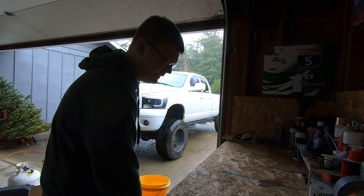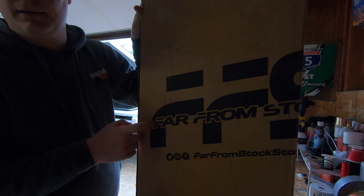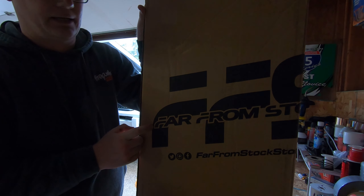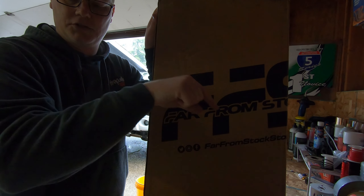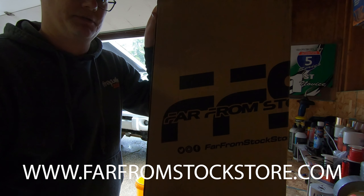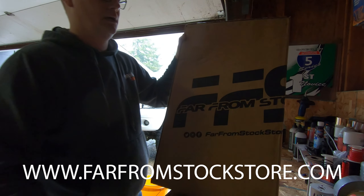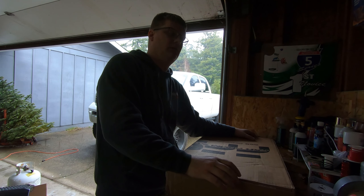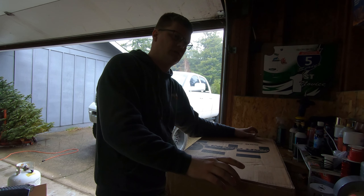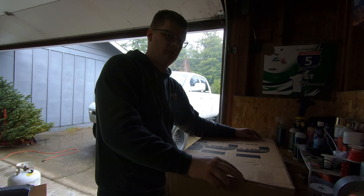Okay guys, we got you set up and here it is. This one came from Far From Stock — FarFromStockStore.com, I'm pretty sure. I'm going to put their link on the screen and in the description so you guys can click on it and go right to their website. They have a lot of cool stuff — first through fourth gen, mostly Dodge. I do encourage you guys to go check out their website. I know a lot of you watch on TV and can't click the description, so I'll put the link on screen so you can pause it and type it in.